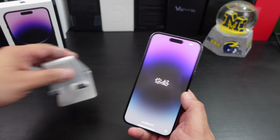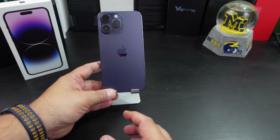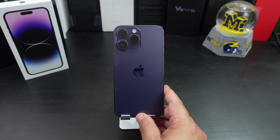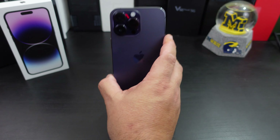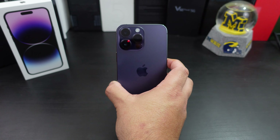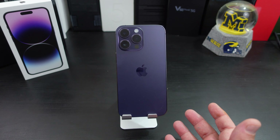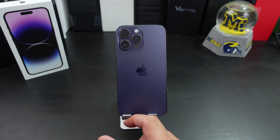Let's go over the specs really quick. On the back, they updated the main camera — you have a 48 megapixel main shooter and then two 12 megapixel — I think telephoto lenses. On the front you have a 12 megapixel shooter and the Dynamic Island up there, which we will talk more about in a different video.